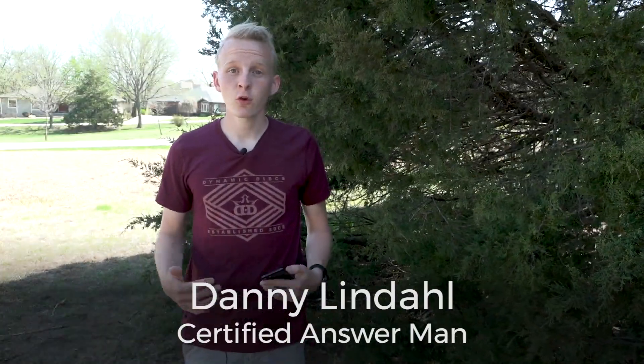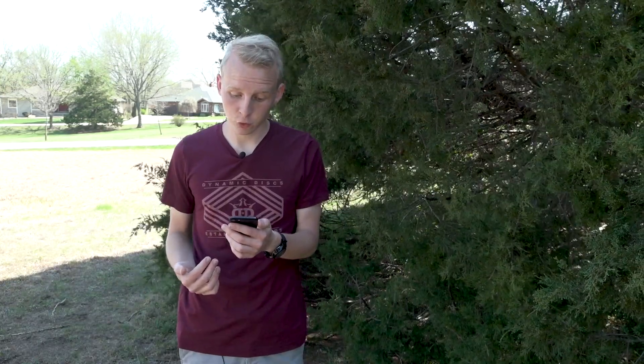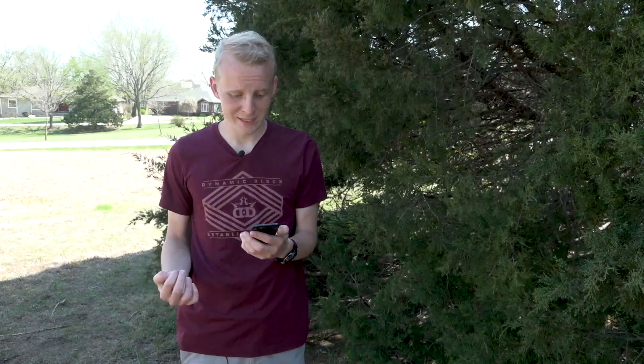I'm Danny from Disc Golf Answer Man here with a question from Tyler about angles. Tyler says: I've heard y'all talk about angle control. How precise does your angle control need to be?